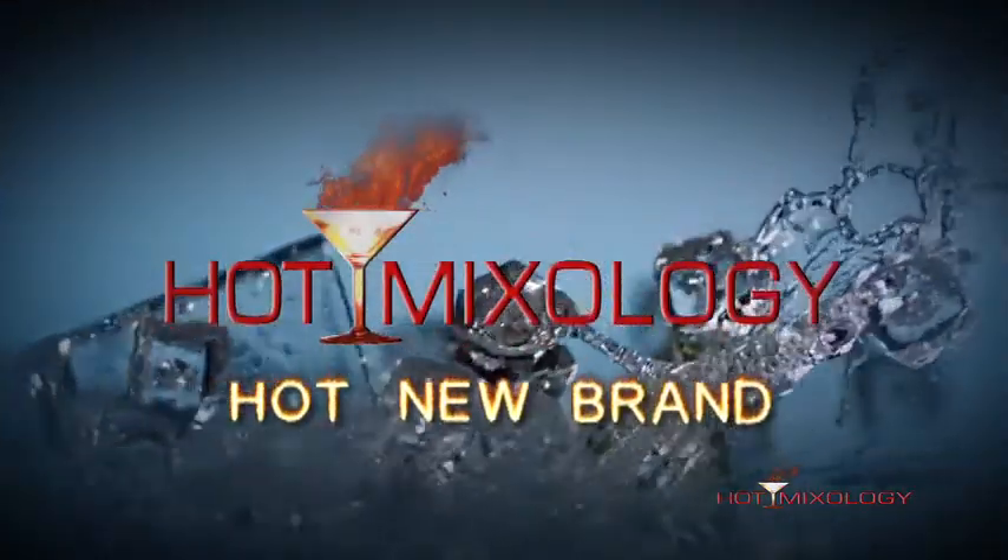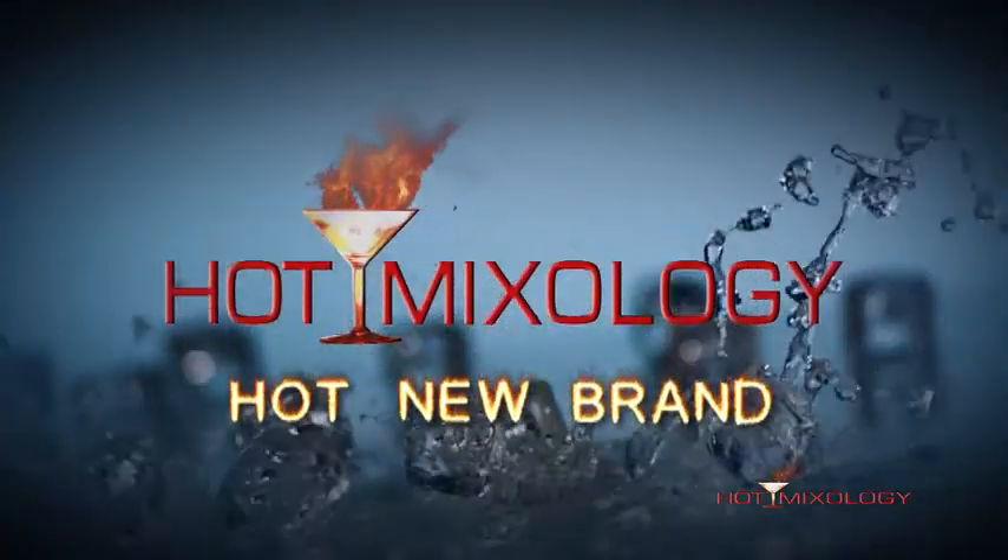Hot Mixology, hot new brand! On Hot Mixology, we're talking about the Prairie Gin Cucumber Martini, mixed up.